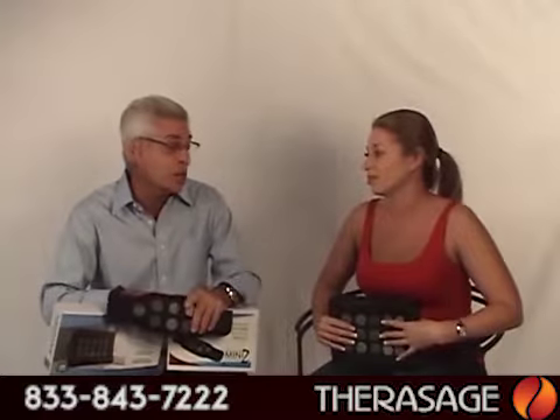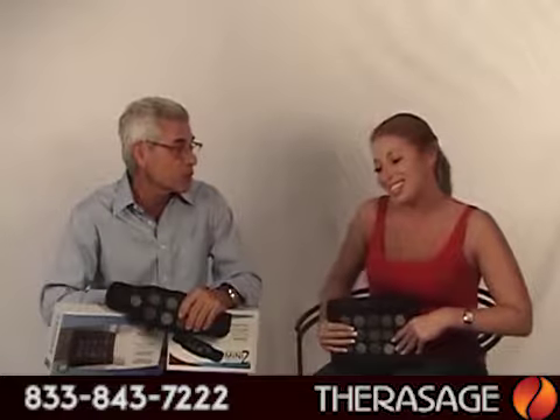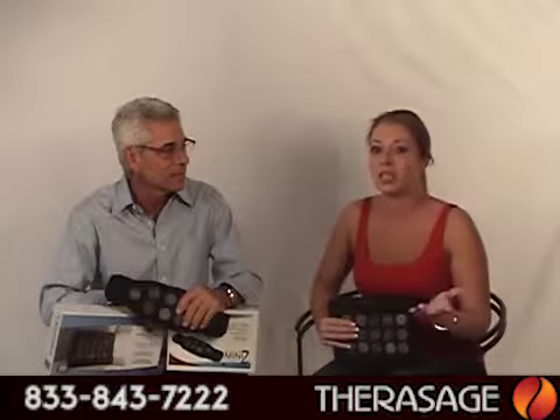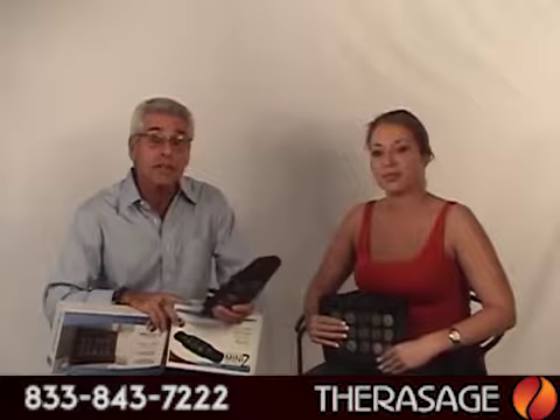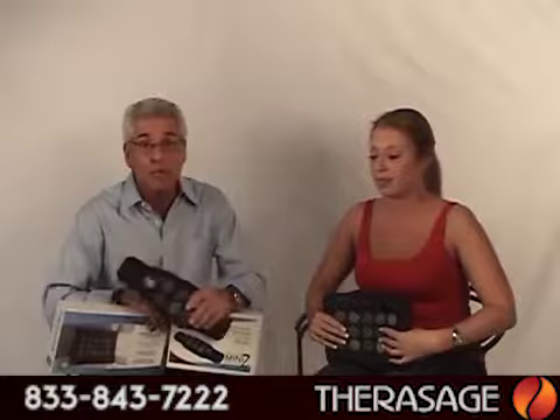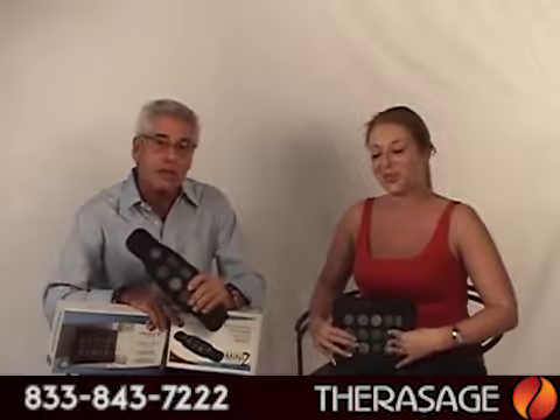All the pads come with a one-year warranty. Customer service is terrific — we're really responsive and we work very closely with our customers. We care deeply about their relief and their reasons for using our products. We know how hard it is dealing with companies that just don't care, and that's definitely not what we represent. For more information, go to www.therasage.com, or if you're from Canada, you can buy direct from our Canadian partner at www.therasage.ca. You can reach us almost 24/7 and we're looking forward to hearing from you and hoping you'll try the full spectrum infrared pads and bring this natural healing into your lives.